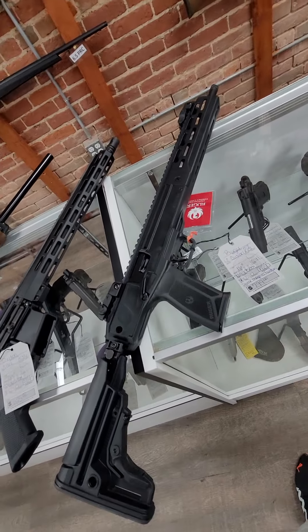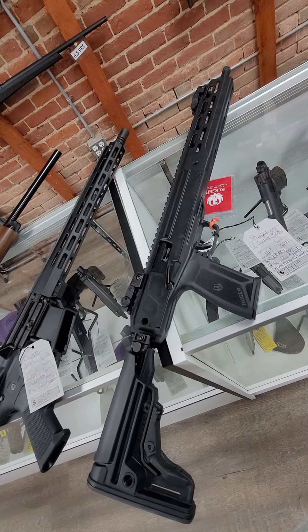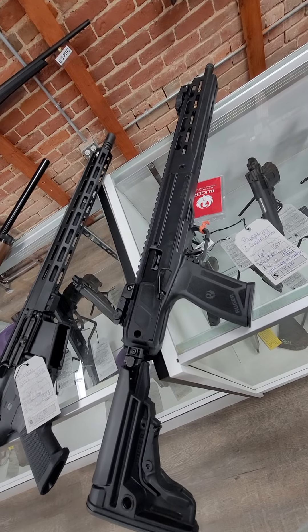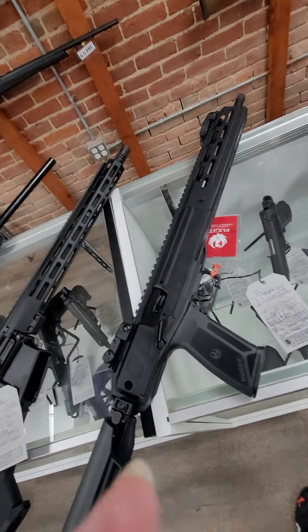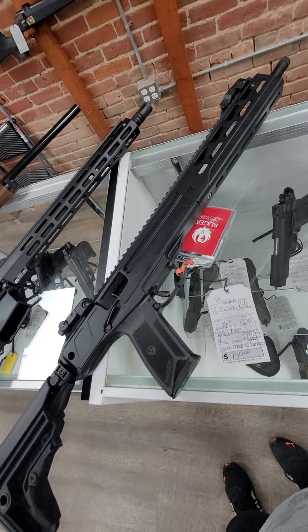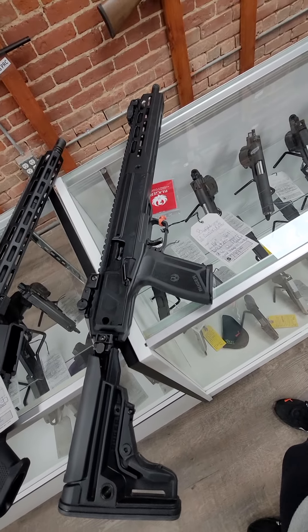And last but not least, we got in the Ruger LC Carbine. It's 5.7x28, 16-inch barrel, with 20-round mags. It takes the same mags as the Ruger 5.7 handguns, so they're interchangeable. It has flip-up sights — super cool — and it is $799.